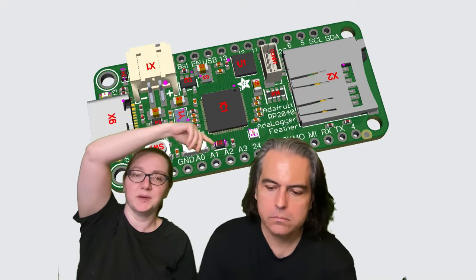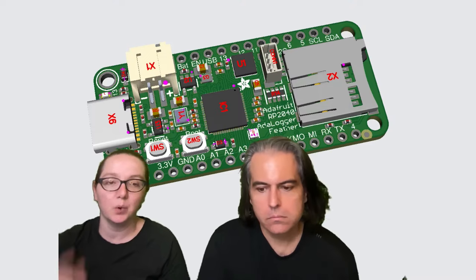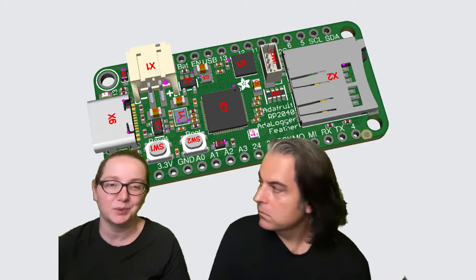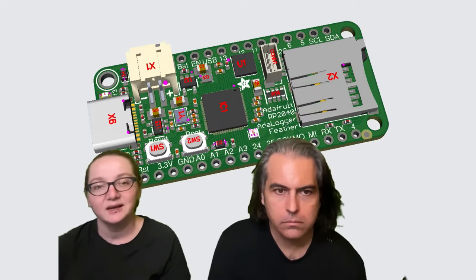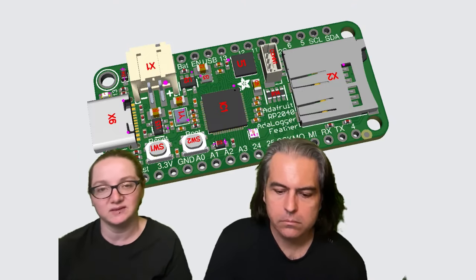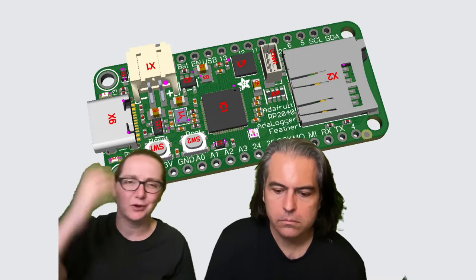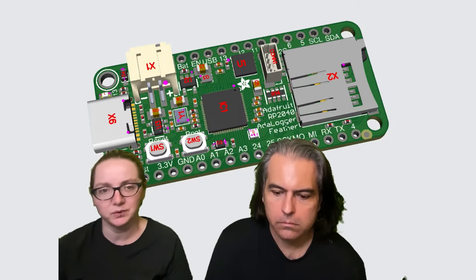I connected up the SD card so that it can be used with SDIO or SPI. We don't really have SDIO support in Arduino or CircuitPython that much, but there are projects that have done it. I put the data lines in order so you can use PIO to do SDIO interfacing, and maybe we'll add it to CircuitPython since we do have some SDIO support. In general, if you want to add a data logging project and want to use RP2040, this board will do it for you.